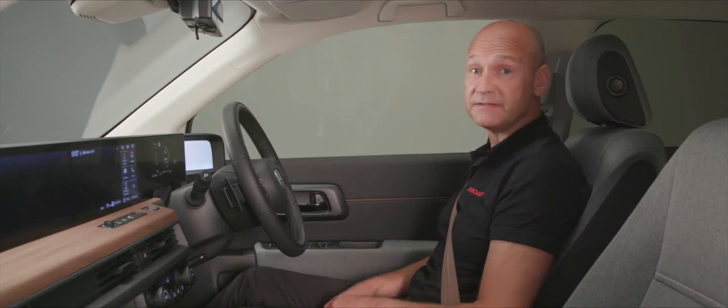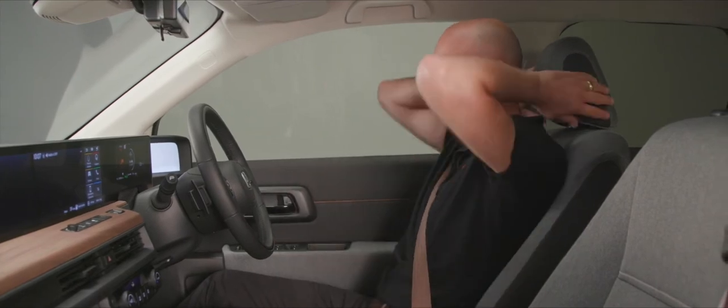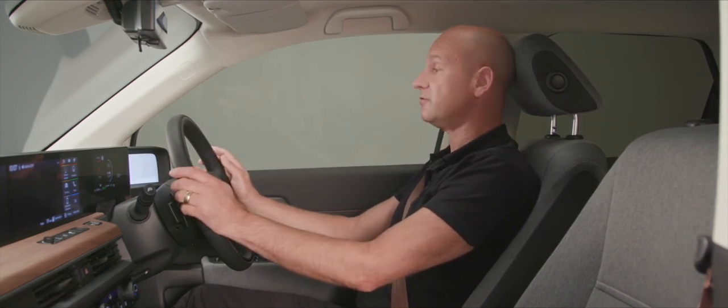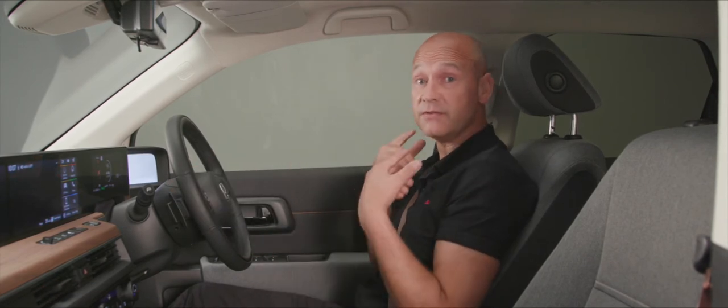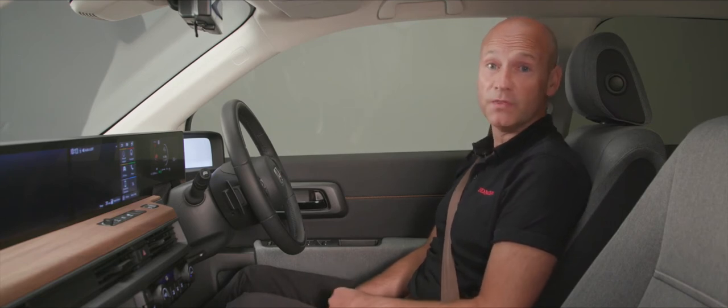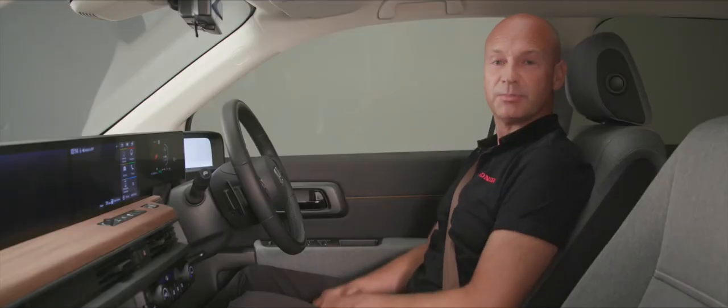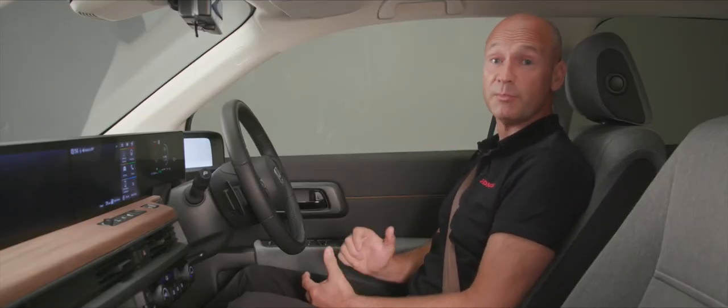To adjust the head restraint for maximum safety, once your seating position is correct, raise or lower the restraint so the bulbous part at the back of your head just touches it — but not so it interferes with you. If you're a second driver and it's too far forward, there's a button on the side to release it and lower it. To adjust the seat belt height, there's an adjuster on the B-pillar — you want it sweeping nicely over your shoulder, not too high. Pull it out, adjust by a couple of notches, and it's comfortable and safe.